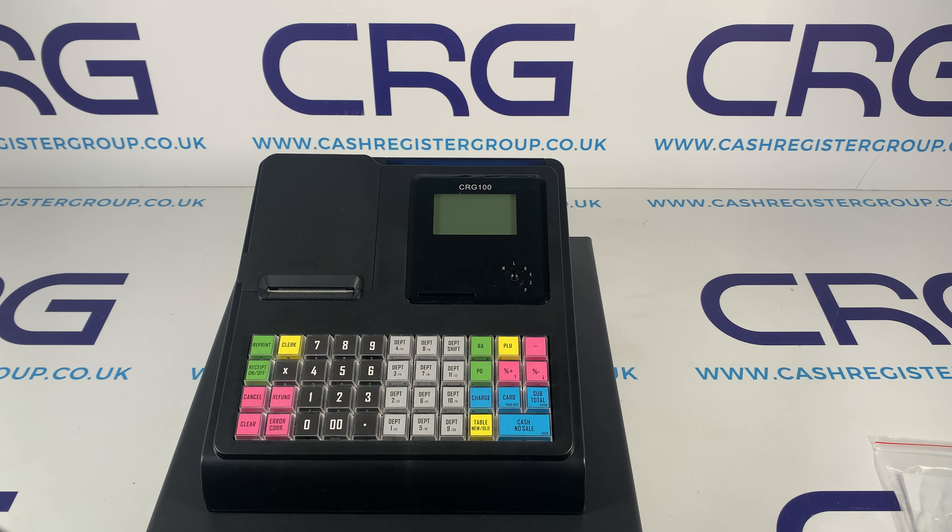On this video we're just going to very quickly show you this machine straight out the box and show you how quickly you can be up and running and serving customers. All I've done so far is unpack the machine — it is powered at mains power at the moment.